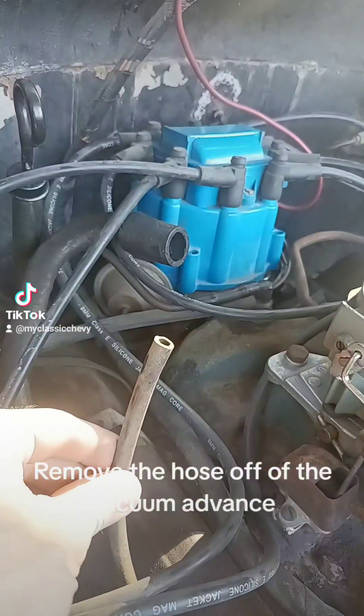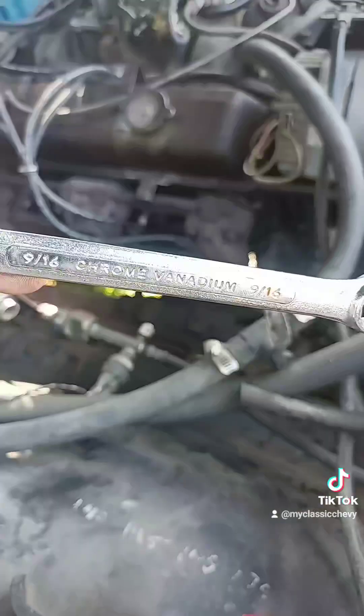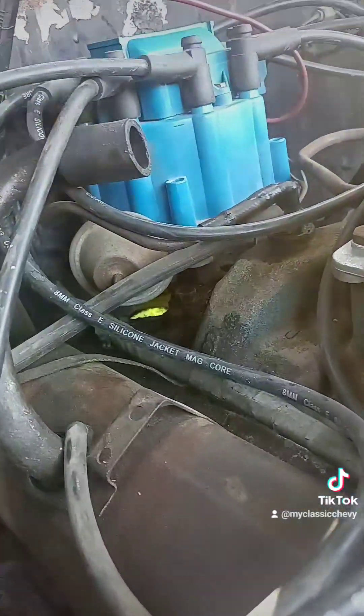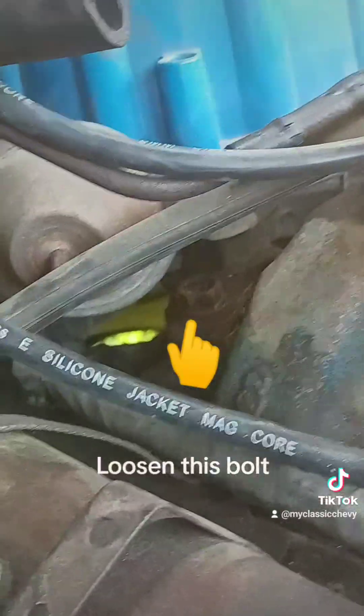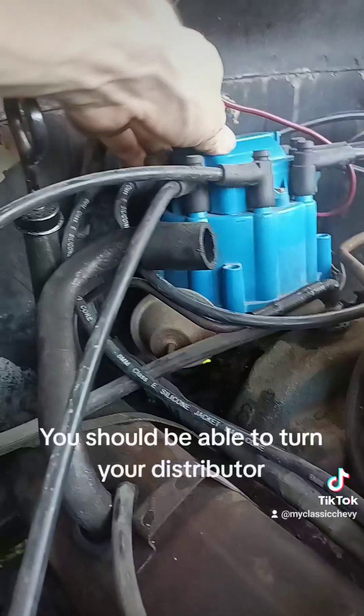Remove the hose off of the vacuum advance. Grab a wrench — I needed a 9/16ths. Loosen this bolt. You should be able to turn your distributor.